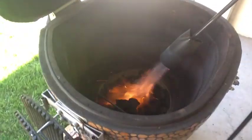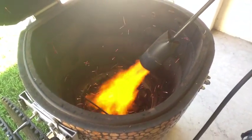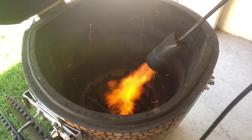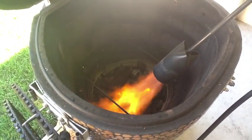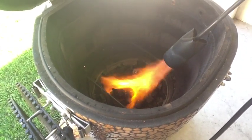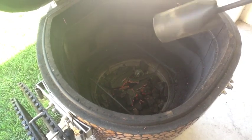So first of all, here I am lighting my fire. I like to use a weed burner. I know it's overkill — you don't have to light your fires this way, but it's fun and it's easy. As you can see, I light the fire and move the torch all around for about two minutes.